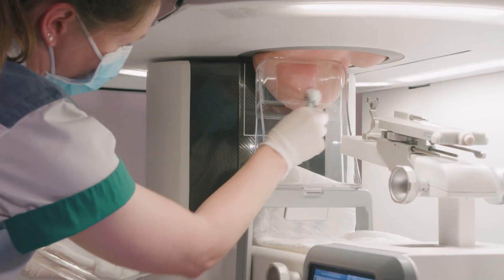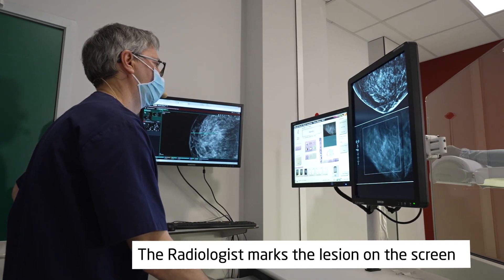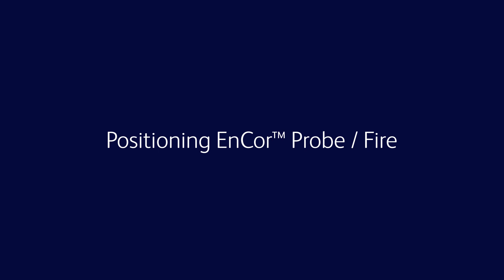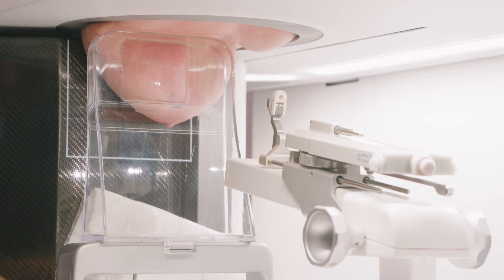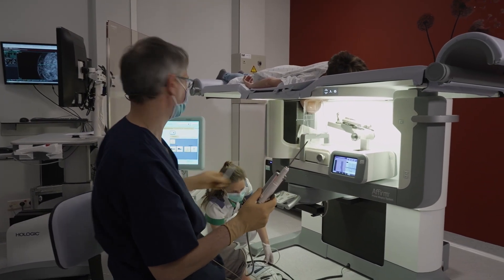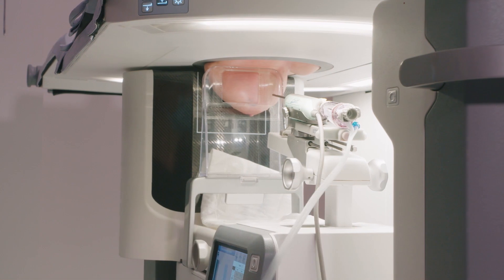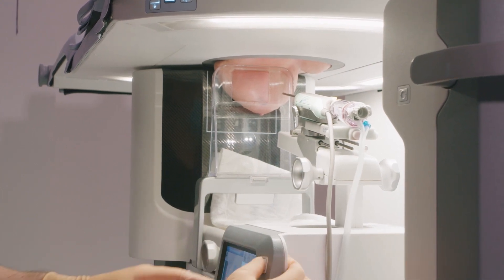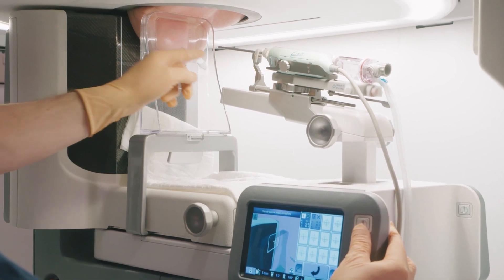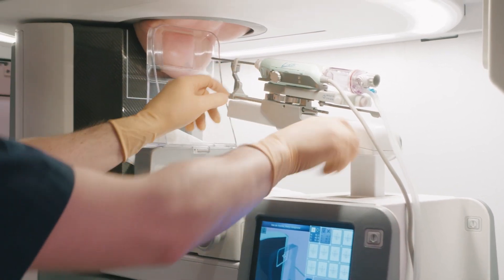The nurse disinfects the skin with an alcohol solution. I place a sterile needle guide on the holder of the biopsy table. After calibration, I place the needle on the holder and fix it. On the basis of the measured coordinates, we automatically guide the needle to the correct X and Y position. The Z position in depth has to be positioned manually. We place the needle in front of the skin.